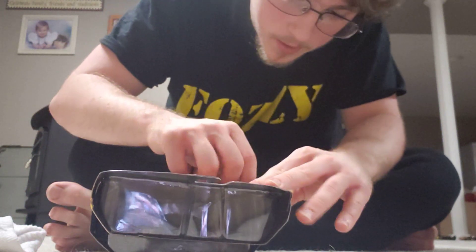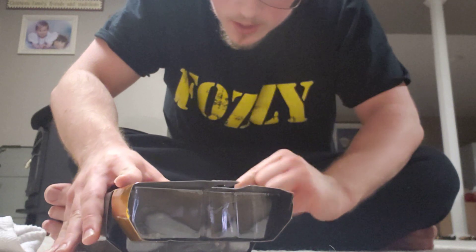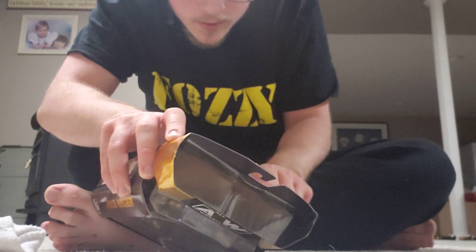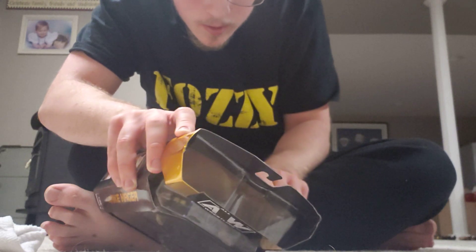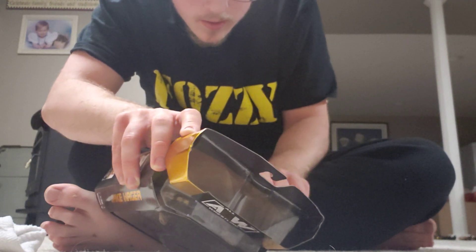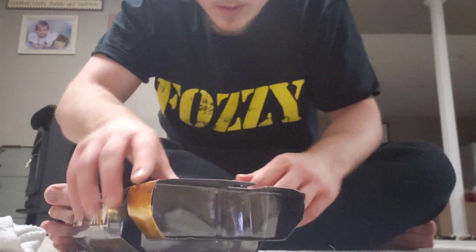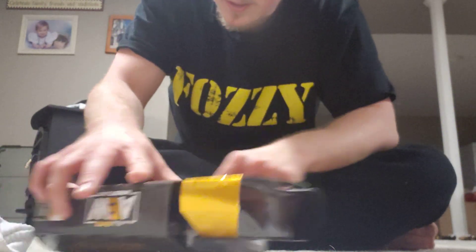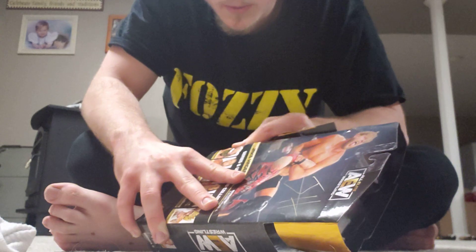And how I opened up this thing with the tape — I don't know why they do the tape. I mean it's obviously to seal it, but if it's to keep people out, I don't understand that. Look how easily I just busted it open.